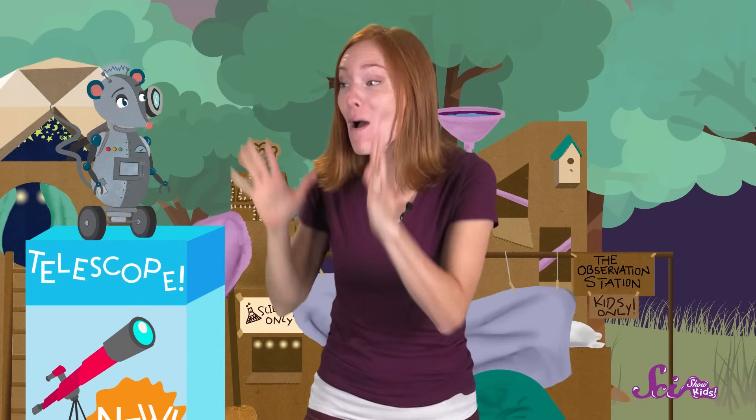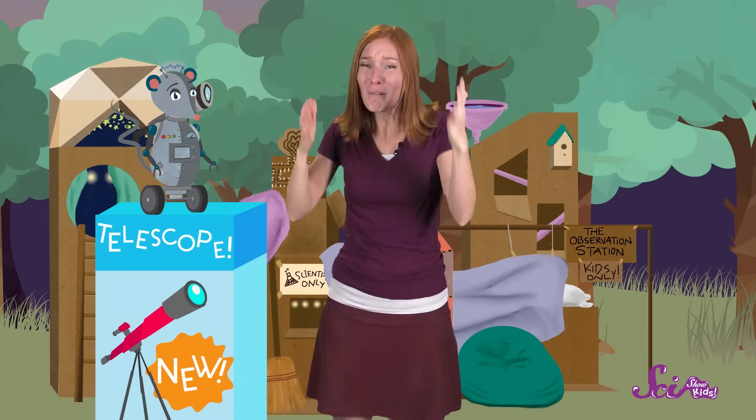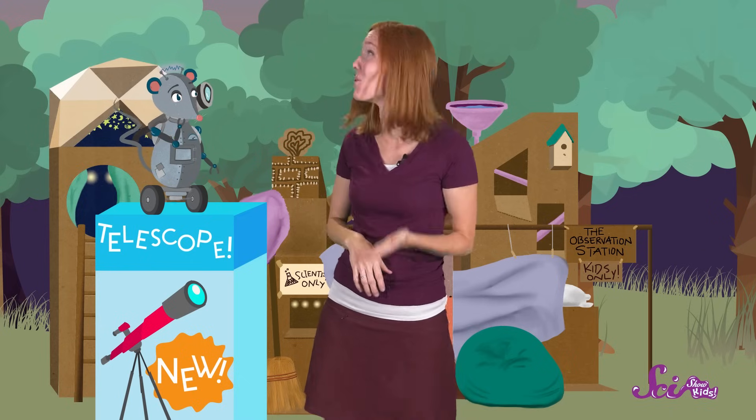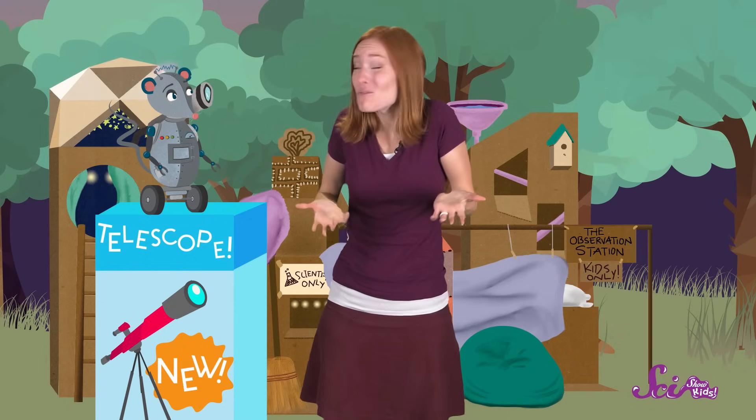Today is a really exciting day at the Fort! We're going to move my brand new telescope into the Fort's observatory, and I can't wait to use it tonight! But wow, is this telescope heavy! We have to get it all the way up there. I can lift the box, but I don't think I can carry it all the way up the stairs. And I'm not going to try and move it up the ladder. So we're going to have to think of another way to get it up there.